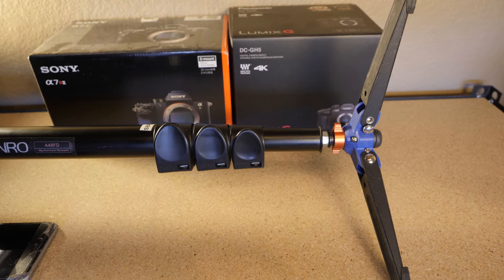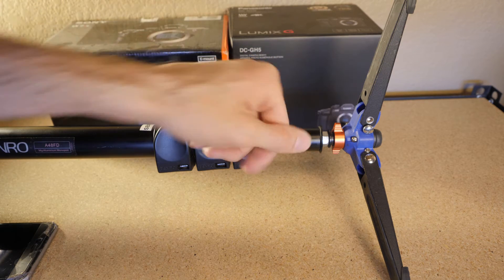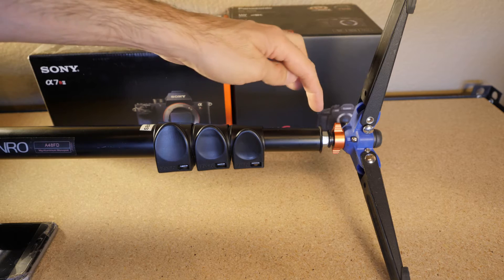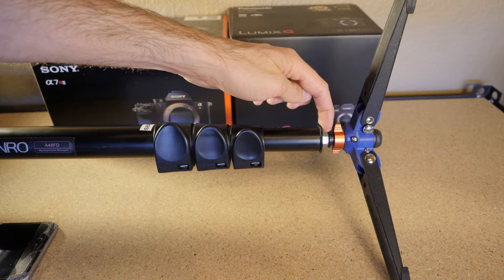Those of you that have a Benro monopod know how hard it is to keep these feet on throughout the day while you're shooting. Maybe it's just bad luck for me, but I've had two of these monopods now and both of them unscrew as I shoot. So that can get annoying. I'm constantly screwing them back on.